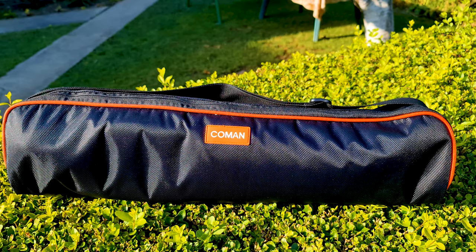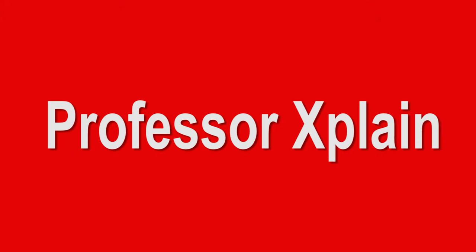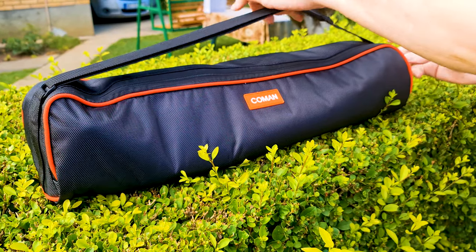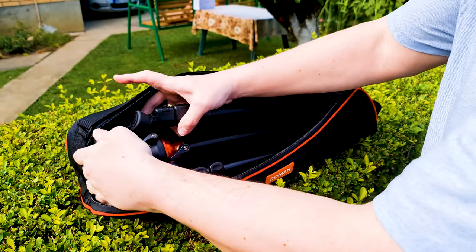The tripod is in this bag so let's open it. As you can see the bag itself is really nice — it has an adjustable strap and zip. This video tripod I just got is from Common.